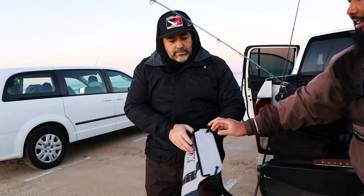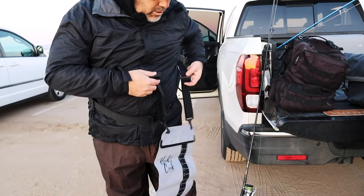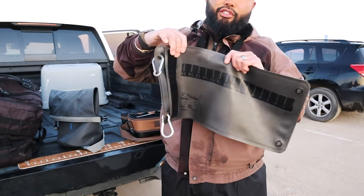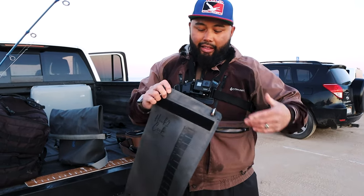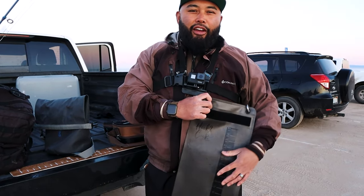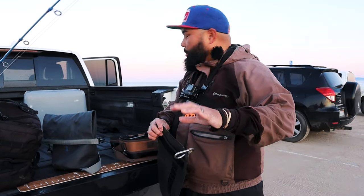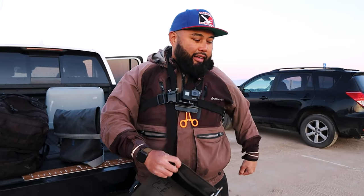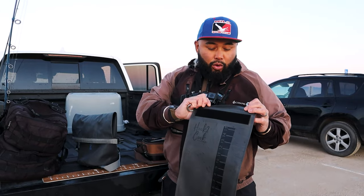Mario is going to test the new version 2 by wearing it on his belt to store his catch as he fishes. I'll be using the version 1, which allows you to keep your fish at your side while they bleed out in the water — no more dragging around a mesh bag or game clip on the ground.